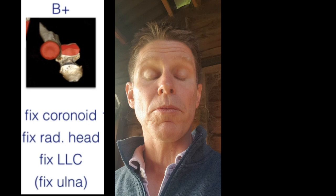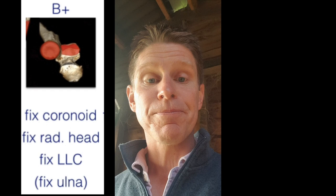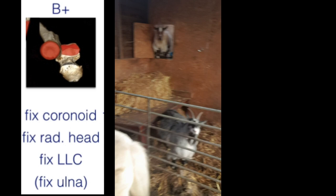So when is a terrible triad not a terrible triad? It's when the anteromedial facet is involved — that's a Wrightington B plus injury. The mechanism of injury is different and the management is different. Thanks very much for listening. I'll leave you with the horses and the goats — that's my ward round finished, thank you.